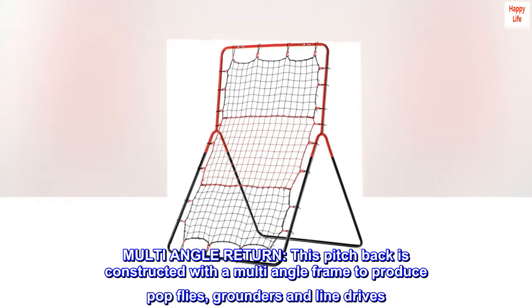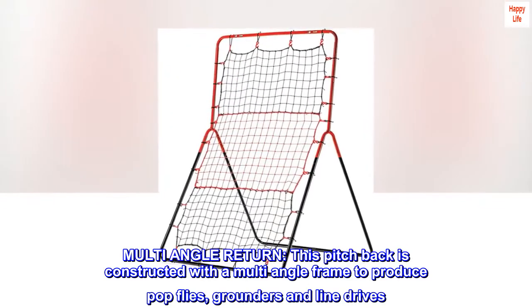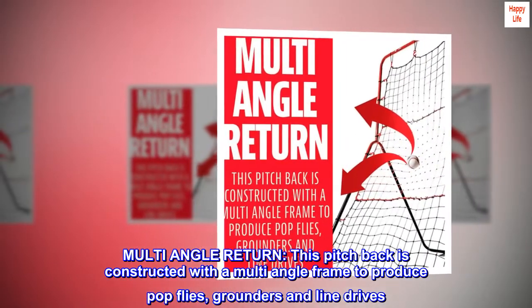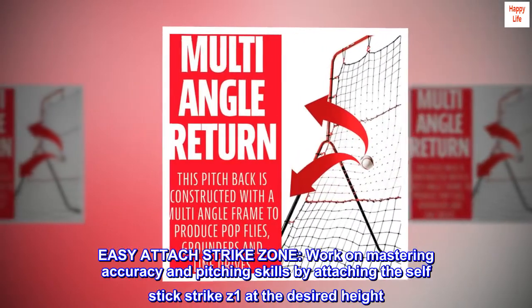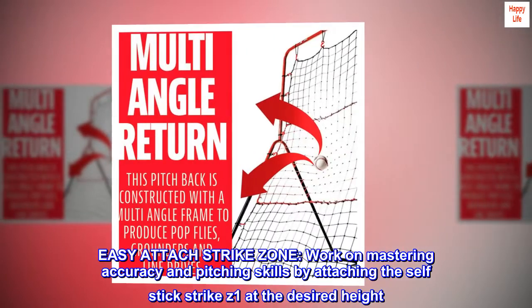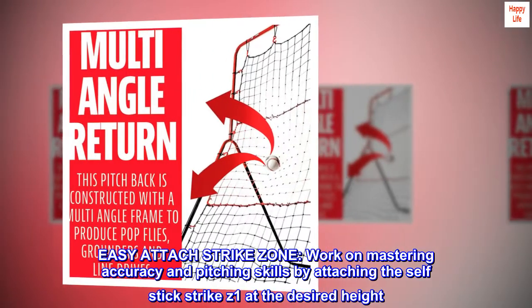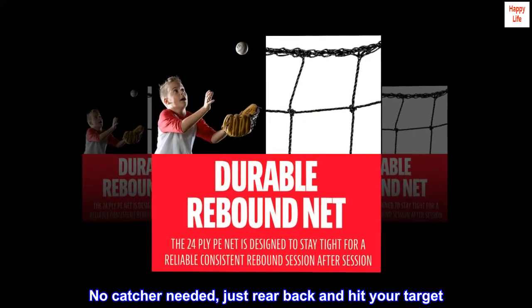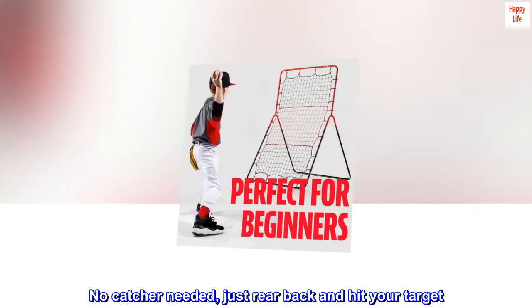Multi-angle return. This pitchback is constructed with a multi-angle frame to produce pop flies, grounders and line drives. Easy attach strike zone — work on mastering accuracy and pitching skills by attaching the self-stick strike zone at the desired height. No catcher needed, just rear back and hit your target.